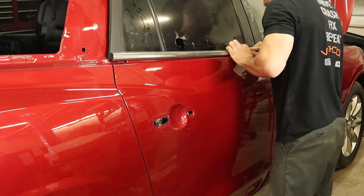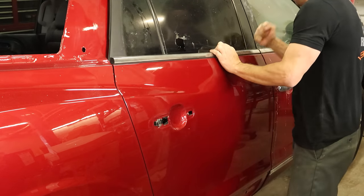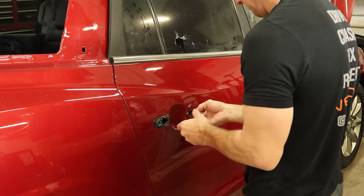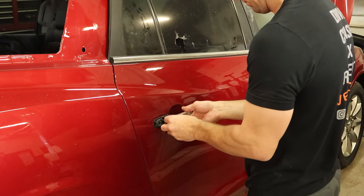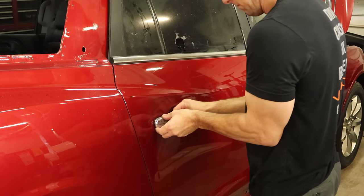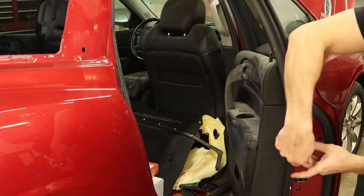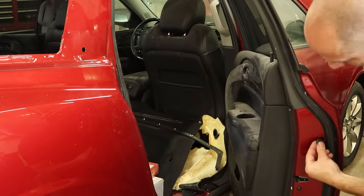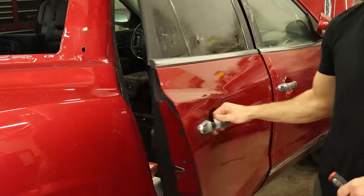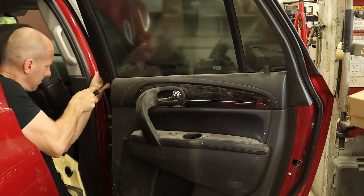Now we can start throwing our doors back together. We'll put the belt molding on with our belt molding installation tool. Put our door gasket in there, slide the handle in, slide it forward and lock it in. Put the cap on, put the bolt to hold the cap in, and we'll put our little plug in there to cover up the hole. Put our screws back in our belt molding and our door's back together.